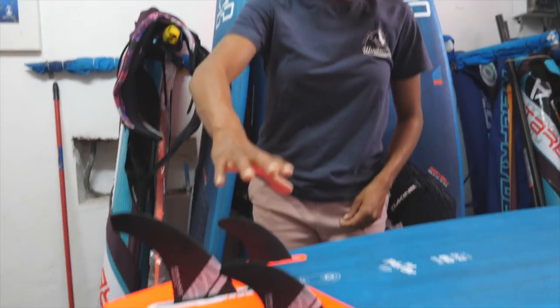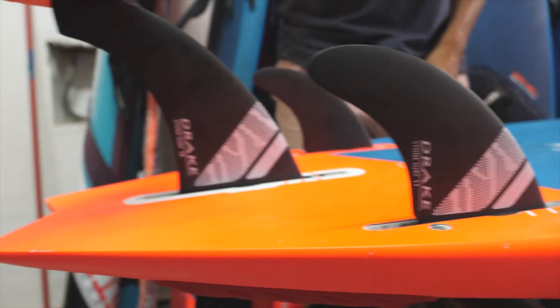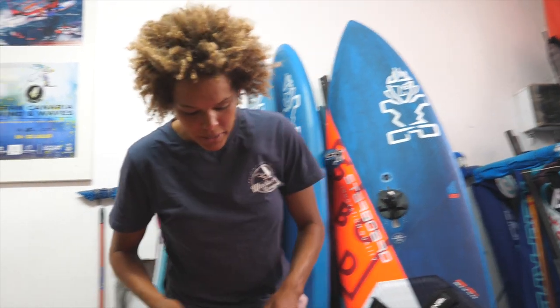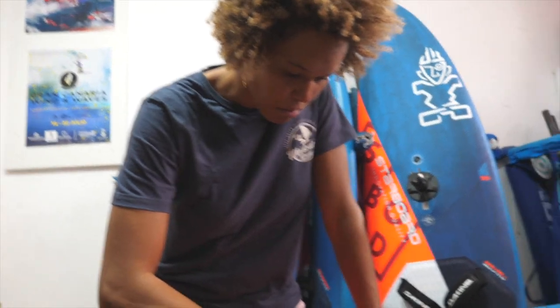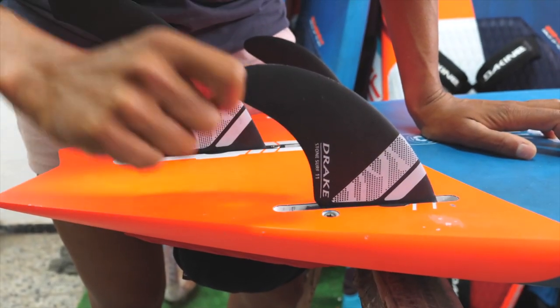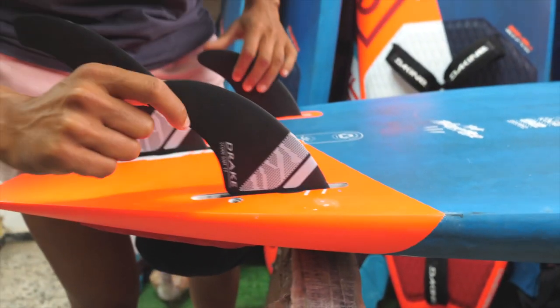It comes with the standard 11 centimeter side fins and 18 centimeter rear fin. It's quite straightforward — there are markings that will help you remember where to put your fins. The side fins, I always have them all the way in the front. I actually never change that.